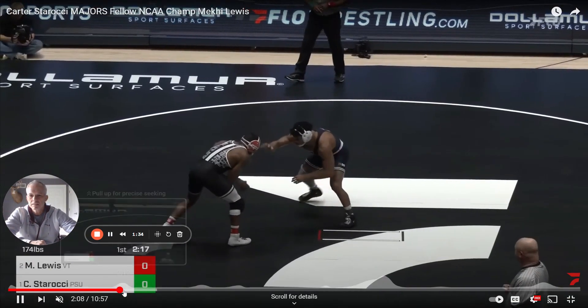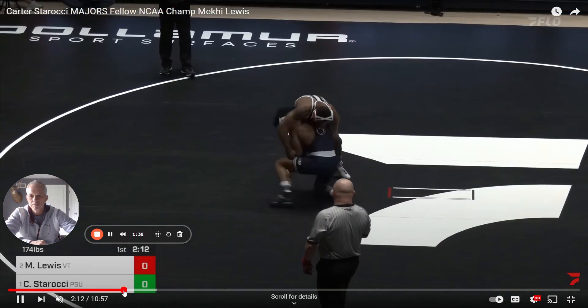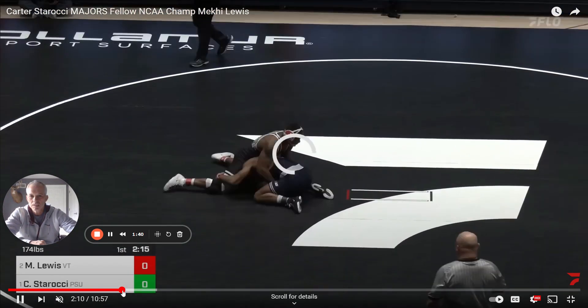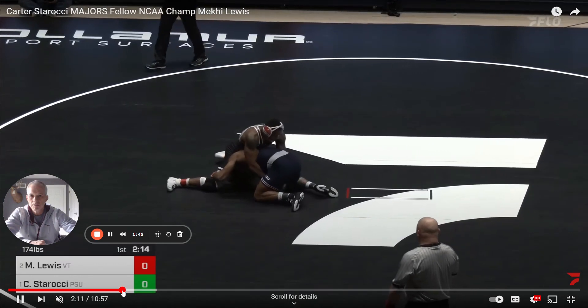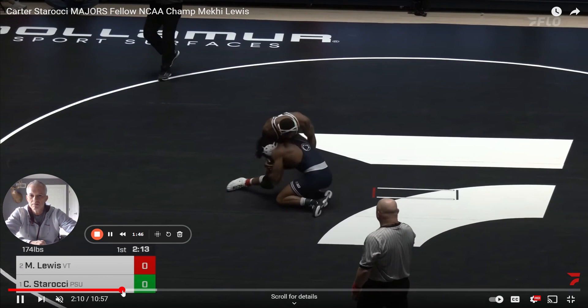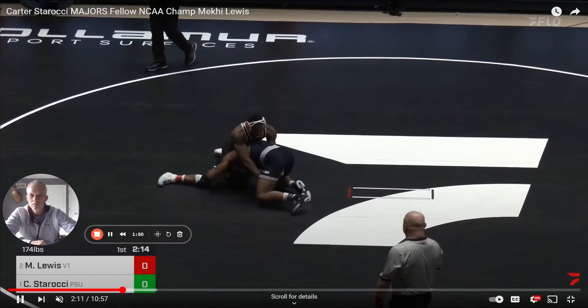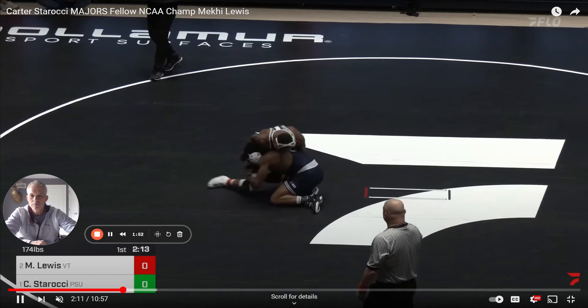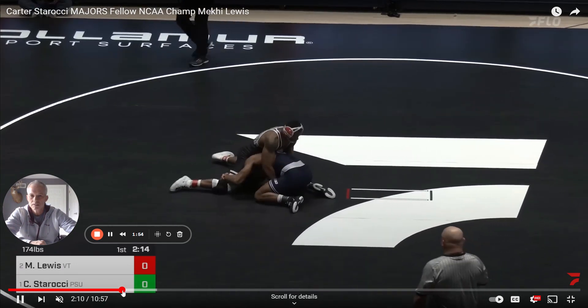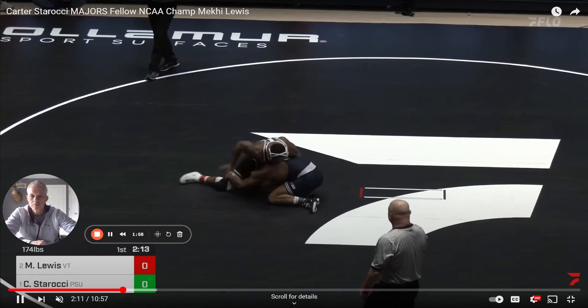This kind of stuff is extremely important — just changing head position. He's in bad position here, but now he's going to straighten it out and pop his head. See how he goes backwards — his arms will go straight backwards. He still has his lock though. So he's going to go backwards and pop his head.